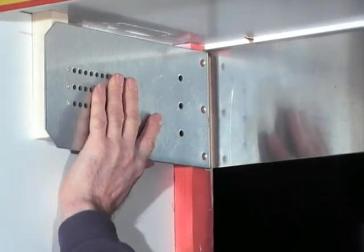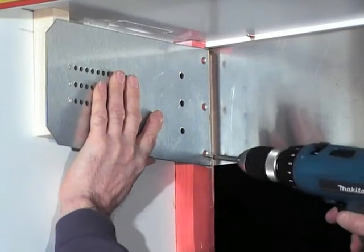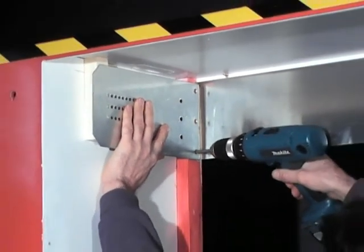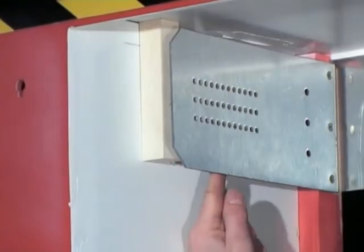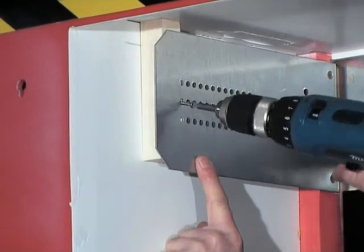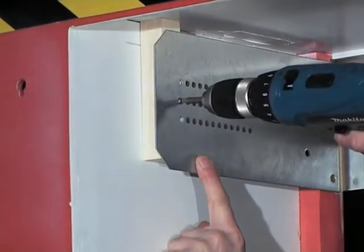Once you have found the right position, you just need to fix the side panel on the mounting of the opening in the three drillings indicated on the screen. We have previously taken care to stiffen a possible gap in the side panels by placing a stiffener of the same width as the mounting of the opening.